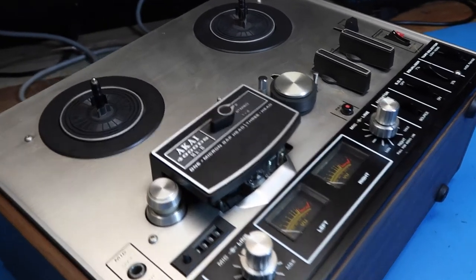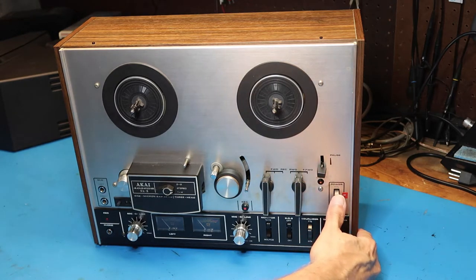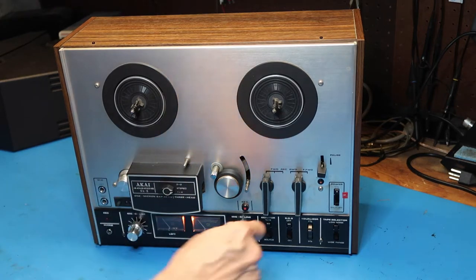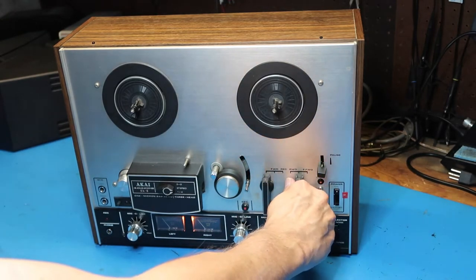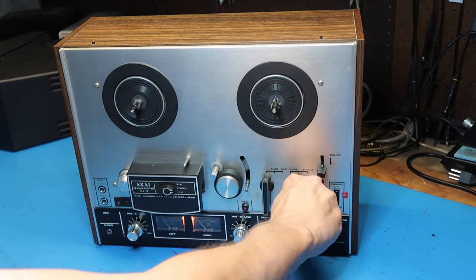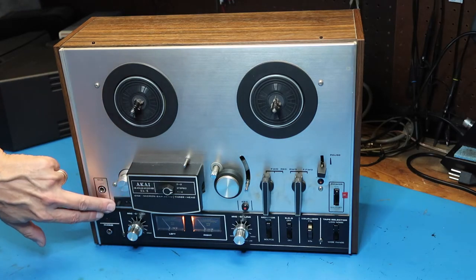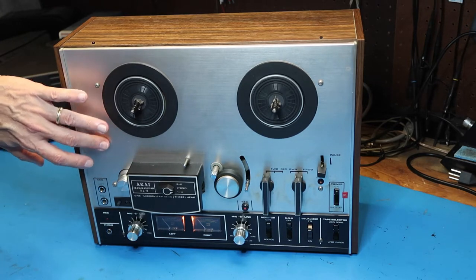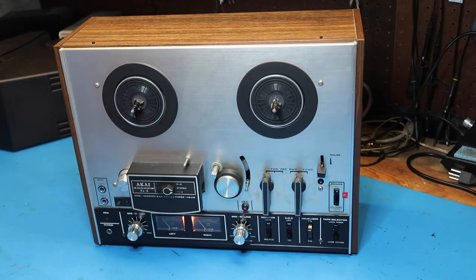Before we do any actual tape playing or hookup, I'm going to repeat what I did at the estate sale to show you. I've got power here — I hear a little hum, and you can see the spindle moving. I can do forward, fast forward, rewind — everything seems to be good. There's also the tape counter. I do feel a little vibration here, which I've known as typical of a non-polarized plug that's plugged in the wrong way.